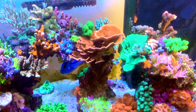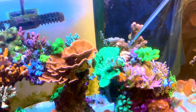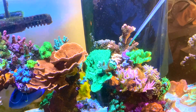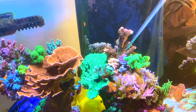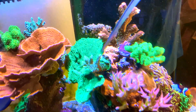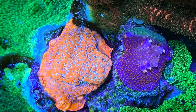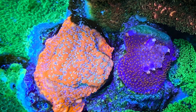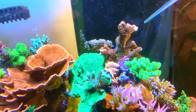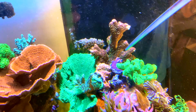The corals in question are this Goldrush Montipora, which is being bashed up a little bit by this teal acro here and the little frag of fireworks that I have here. You can see there's a little dead spot and a bit of a warfare trench happening here. I've been monitoring this for a couple of weeks and it's clear that the Goldrush Monti is going to lose out in this scenario. The fourth contender is this large pink Millie behind it all, and it's more aggressive than all three including the fireworks.